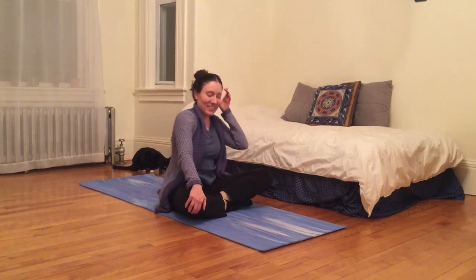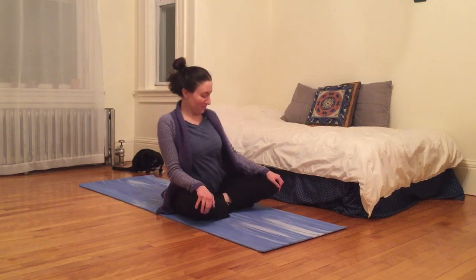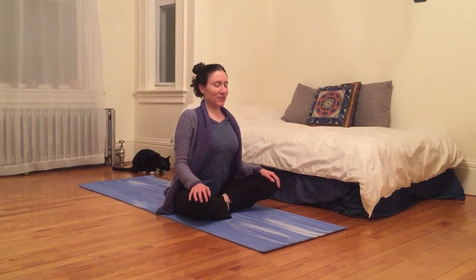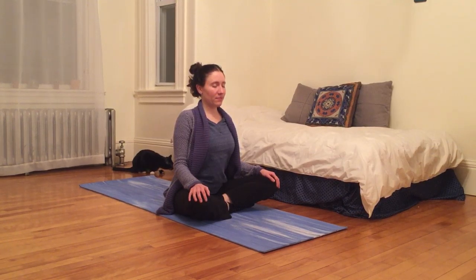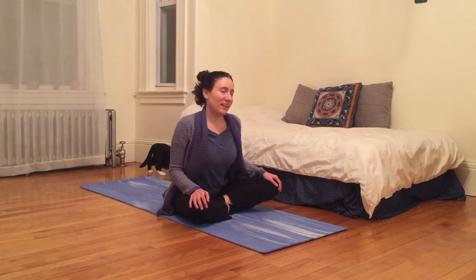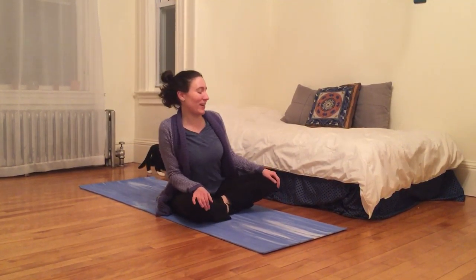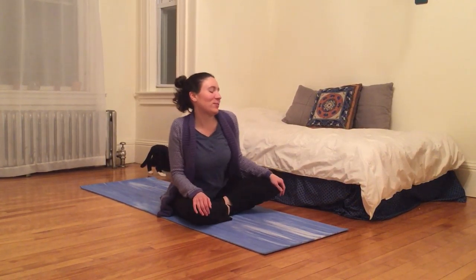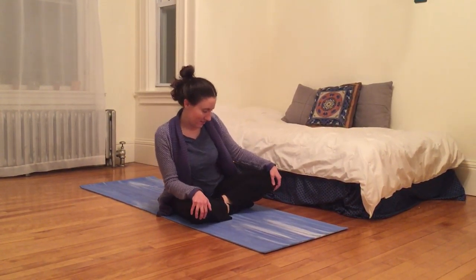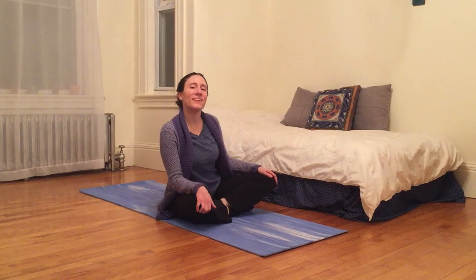Noticing any sensations or any noises that might be happening. One more circle here and then return to center. Take a moment to feel what you feel. And inhale once again as you exhale, make circles in the opposite direction. Feeling this movement start at the base of your spine and work all the way up your spine, through your shoulders, your neck. Noticing how one side might be different from the other.